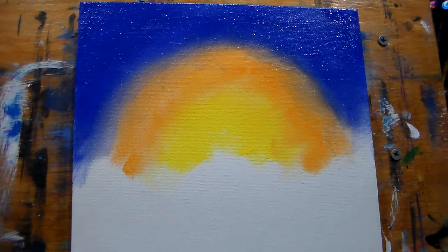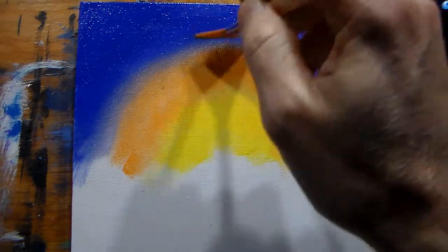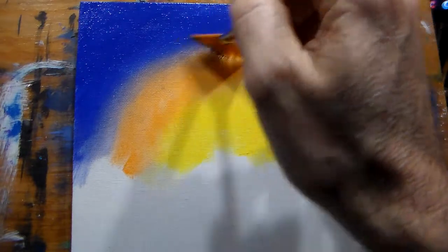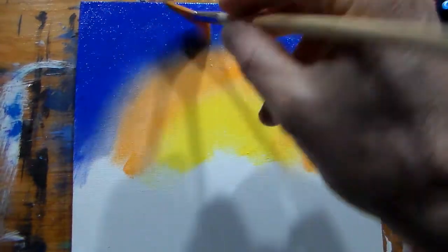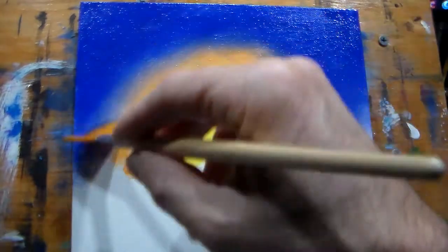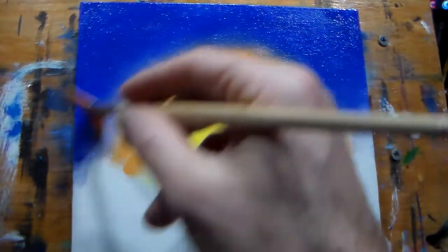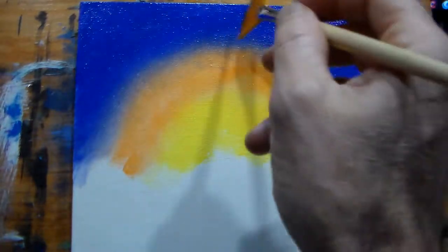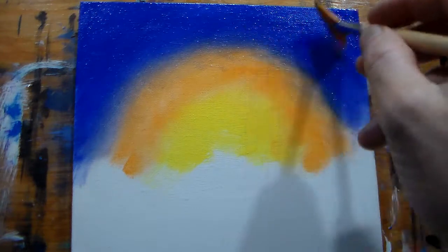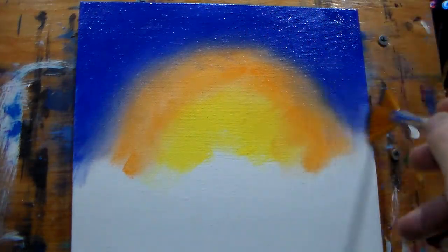Wipe it off a bit, get a little more blending while it's still wet, right in that area. That's like the most difficult area when you go into darks with acrylic. I'm gonna call that good — blended.